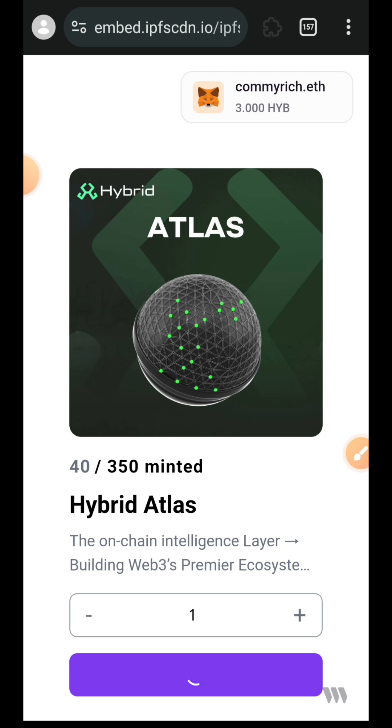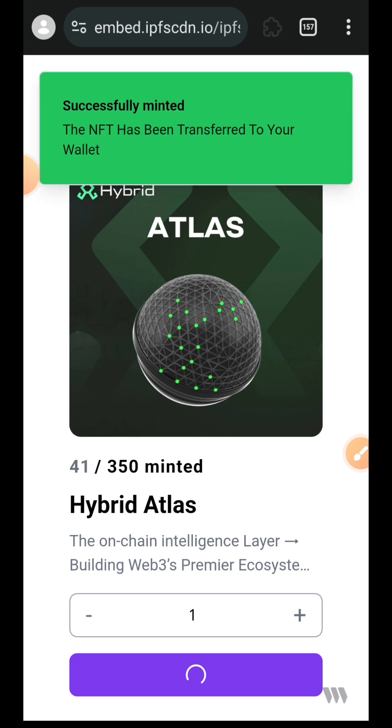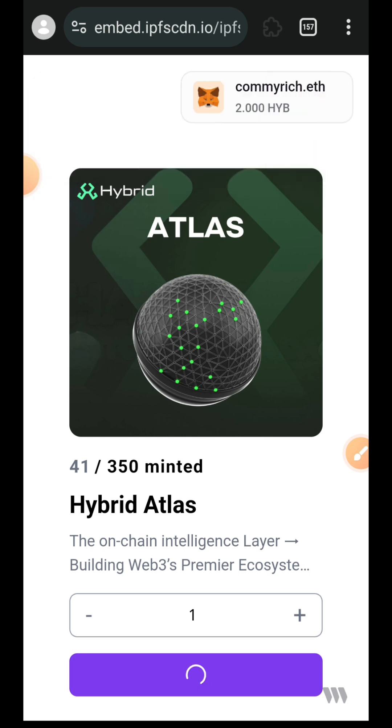As much as possible, you do not want to miss out on minting this NFT. At the point of recording this video, 41 out of 350 had been minted. I don't know whether there will be a fresh supply once the 350 batch is fully minted. So if you have the time, once you are done watching this video, get to work, complete the whole testnet interaction, and then come here to mint your NFT.